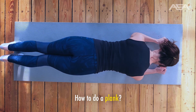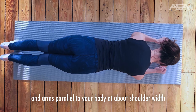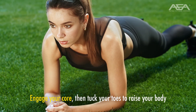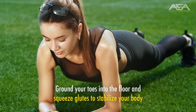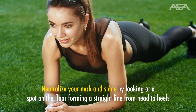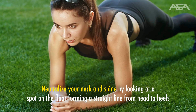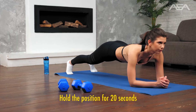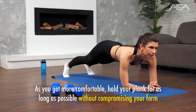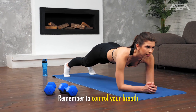How to do a plank. Place your forearms on the floor with elbows aligned below your shoulders and arms parallel to your body at about shoulder width. Engage your core, then tuck your toes to raise your body. Ground your toes into the floor and squeeze your glutes to stabilize your body. Neutralize your neck and spine by looking at a spot on the floor, forming a straight line from head to heels. Don't raise your butt. Hold the position for 20 seconds, and as you get more comfortable, hold your plank for as long as possible without compromising your form. Remember to control your breath.